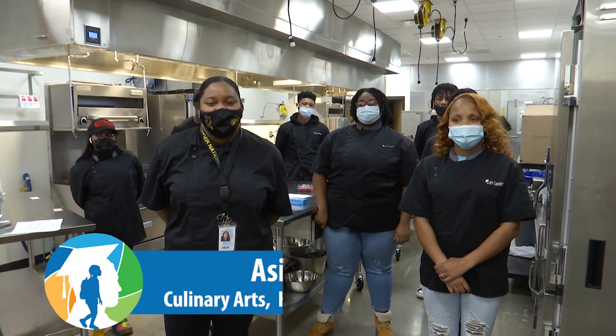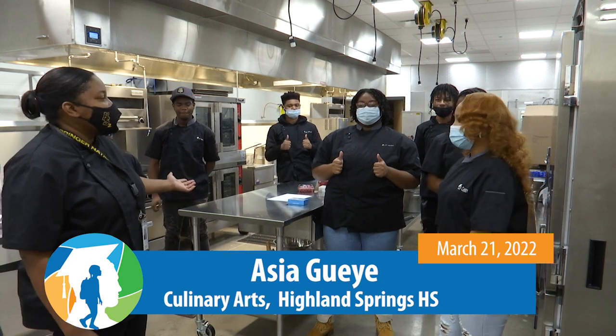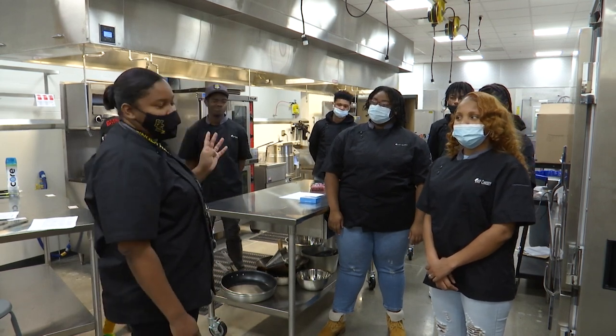Hi, I'm Ms. Gaye from Highland Springs High School. This is Culinary 1 class and today we'll be doing MasterChef. Here's Culinary 1 class right here. They will be doing pastry making out of puff pastries. They have four different teams and they're going to compete to see who can execute it the best.